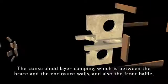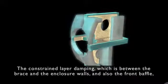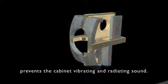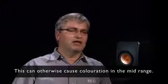The constrained layer damping, which is between the brace and the enclosure walls and also the front baffle, prevents the cabinet vibrating and radiating sound. This can otherwise cause coloration in the midrange.